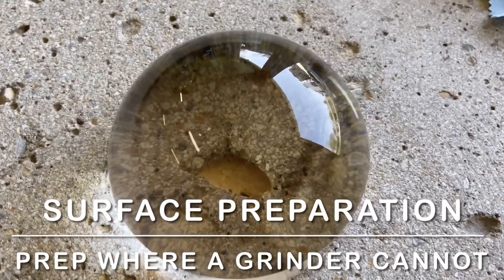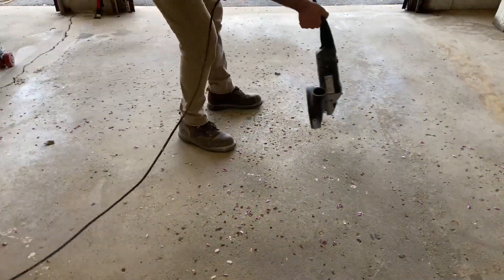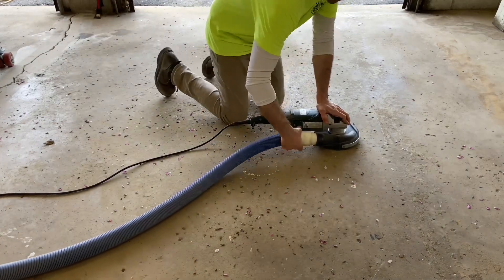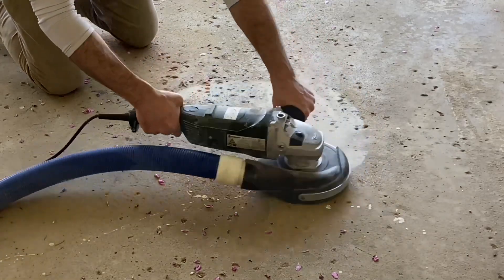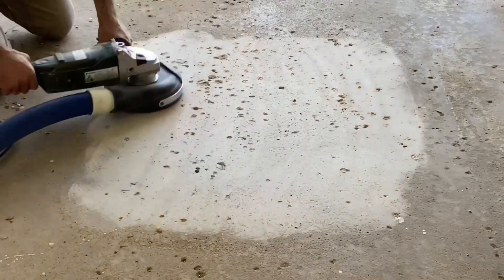This video documents the preparation of surface defects where a grinder cannot reach. Surface grinding is done here to make the voids more easy to see. The prevalence of holes supports a skin coat being the most efficient repair method.